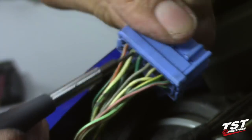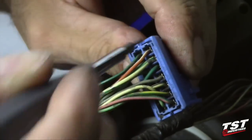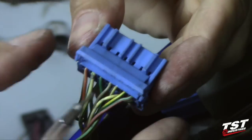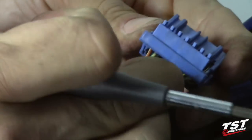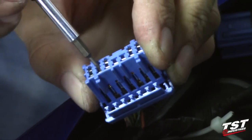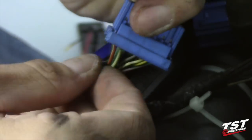To do that we will need to unclip this locking feature here. That is done by using a small flathead screwdriver and inserting it into the little slots here, prying up on either side, and that will pop up and you can withdraw it back. Now we will need to take this screwdriver and go into the front here. Keeping track of where the white and green wire is, we will insert this screwdriver down into here and that releases the pin and allows us to pull it out.